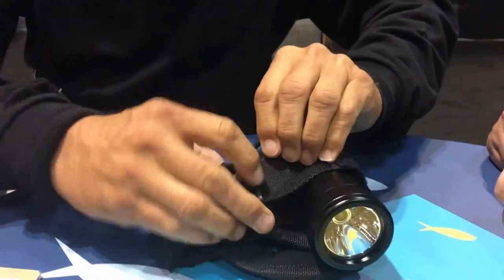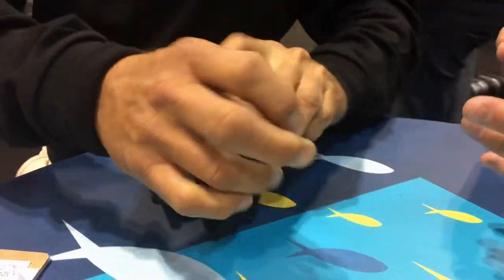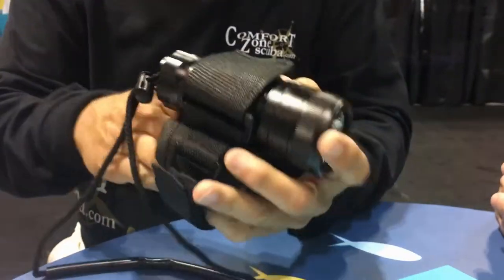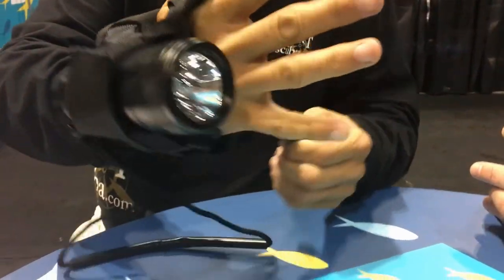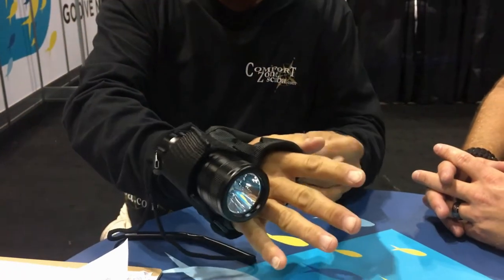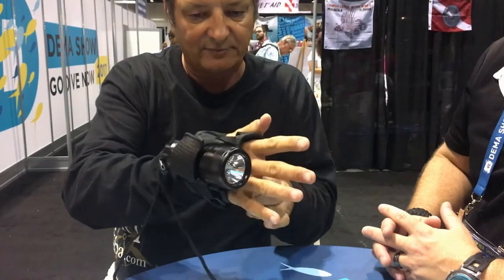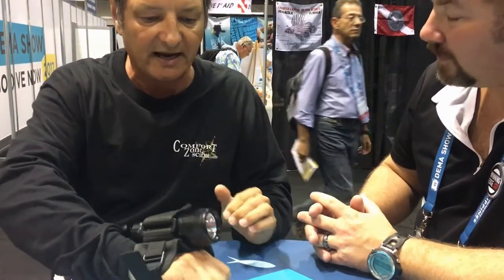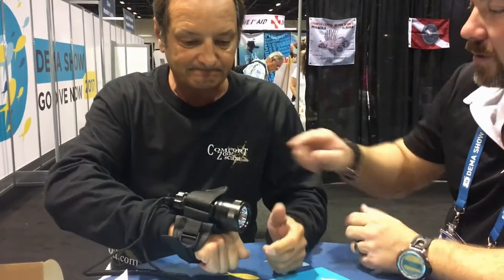It's easy to assemble. It's set up for left or right hand — this way is right-handed, but usually I do use it left-handed. Looks like it's got plenty of adjustment if you've got big thick dry gloves and stuff like that. Yeah, some people have bigger hands — my hands aren't that big but it works just fine for me.